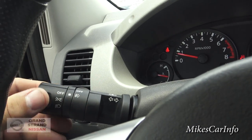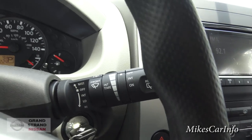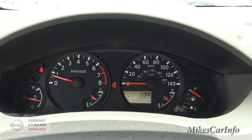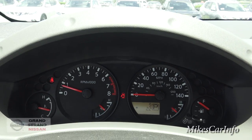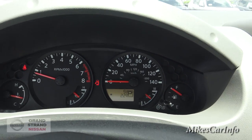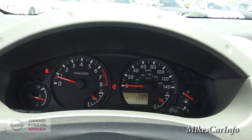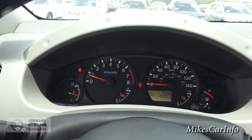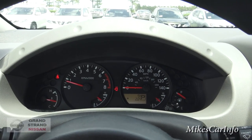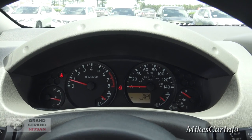Your light controls are on that side, and your windshield washers and wipers — front and back — are on that side. Here are your gauges: very simple and easy to read. Nothing too fancy, but that's a sport utility type SUV. I think it's adequate; I don't think there's anything missing.